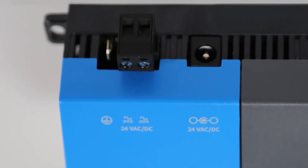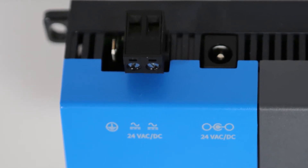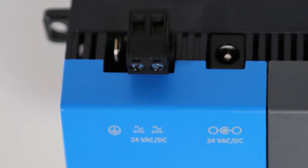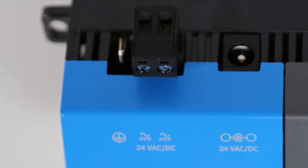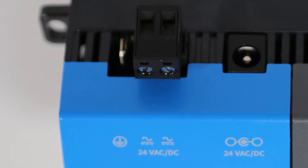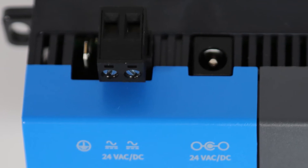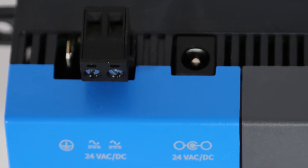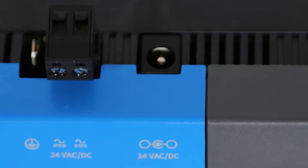Moving to the top of the ES1, at the very left, we have a ground connector beside a 24VAC/VDC two-position pluggable terminal connector for power supplied by a dedicated 24-volt transformer. Or, just to the right of that, a second option for supplying power — a barrel connector input for using a wall mount AC adapter instead of the two-position connector just mentioned.